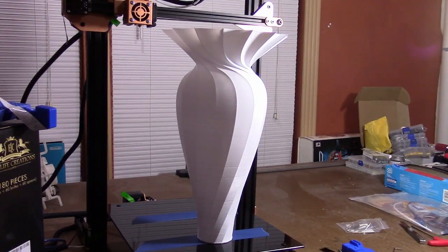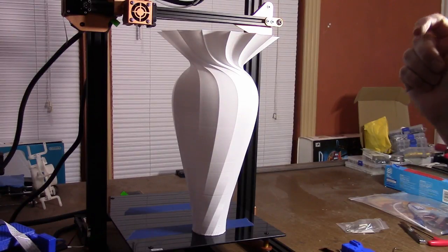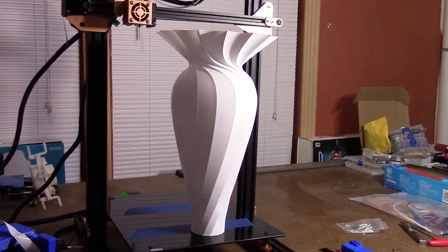The biggie for me with this printer is that it takes so little time to do the heat-up process — 200 degrees for the hot end and 60 degrees for the bed takes about a minute to a minute and a half. This vase took about 11 to 11.5 hours to print, used about 130 grams of filament, and the filament I used is a white PLA Plus from E-Sun. I'm really happy with it.